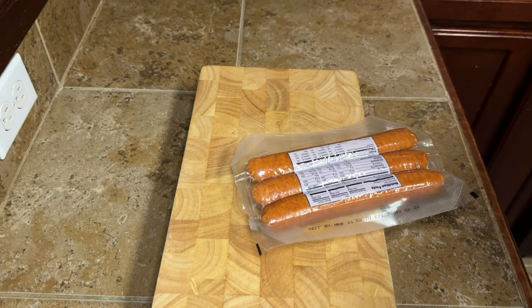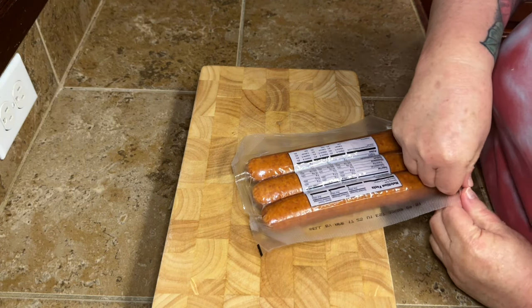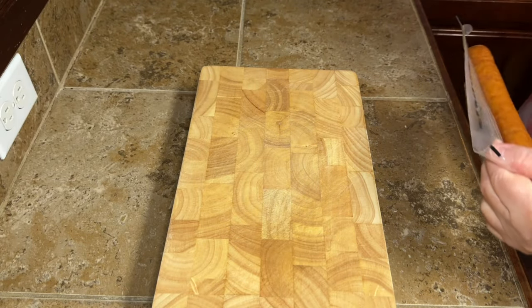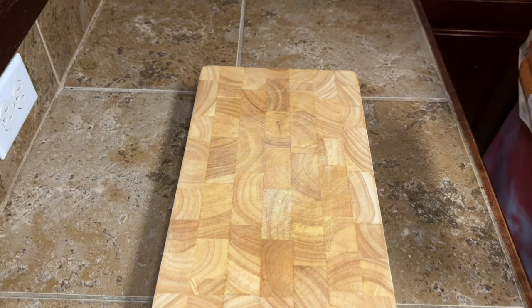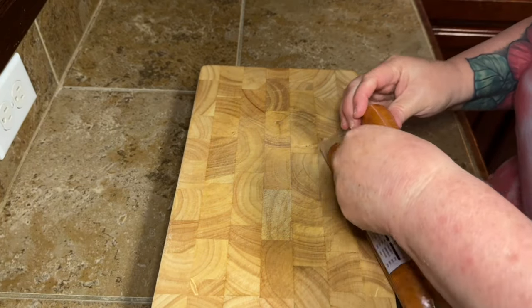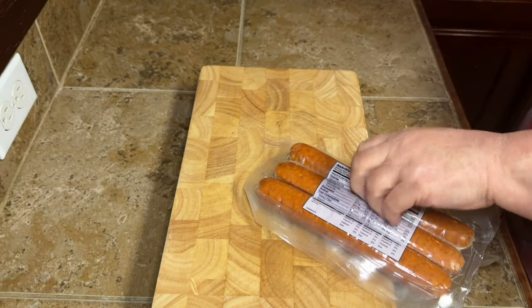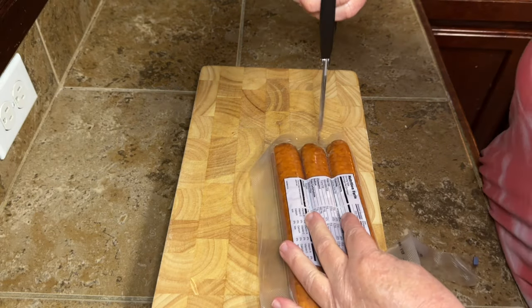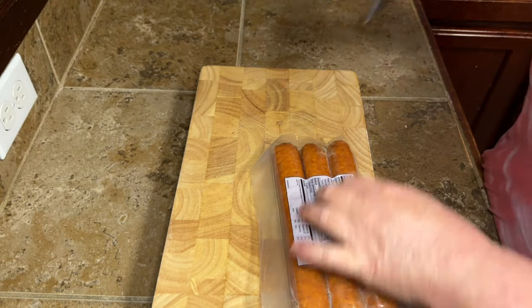Now, I said at the beginning I'm not a real big seafood fan. I also don't like sausage. I know, I know — it's crazy talk. I just don't care for it, I never really have. But I love the flavor of it and the people in my house like sausage, so I am going to be using it. I'm going to use two sticks of this sausage and save the other one for something else.